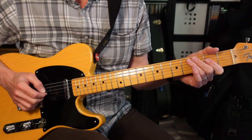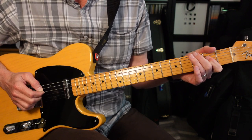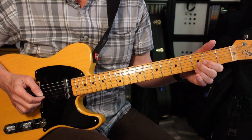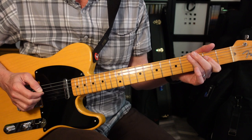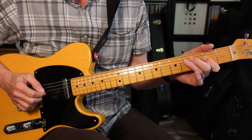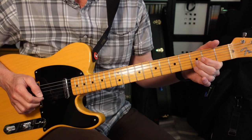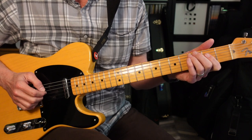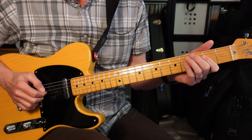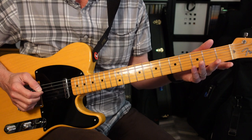Now let's take a look at the rhythm part for the chorus. It's gonna go 2-4-2-2-2, slide up to the 4, back to the 2, then 3. The second half is gonna go 2-4-2-3. So there's that D again. And then 4-2-0.